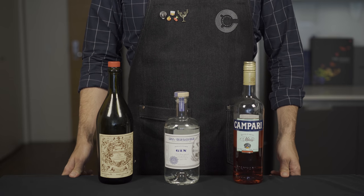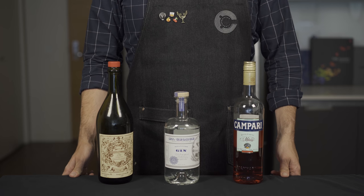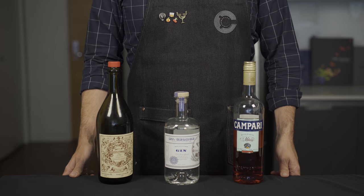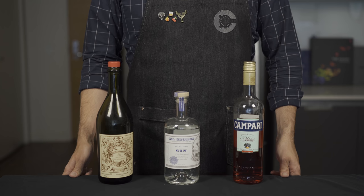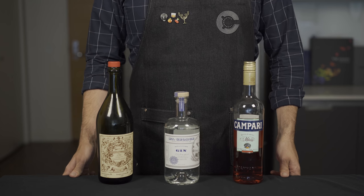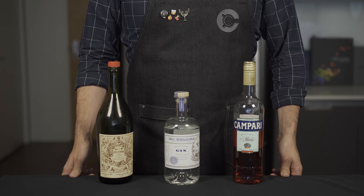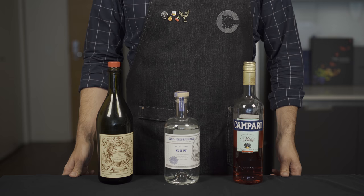Negroni week is coming up, but honestly that doesn't matter because you should be sipping on this cocktail all summer long. This drink is exactly what it sounds like — we're going to take the traditional Negroni spec and basically make it a sparkling soda. It is awesome.